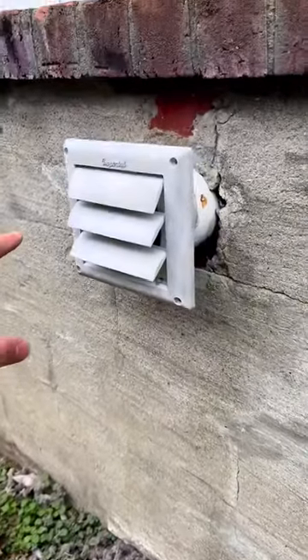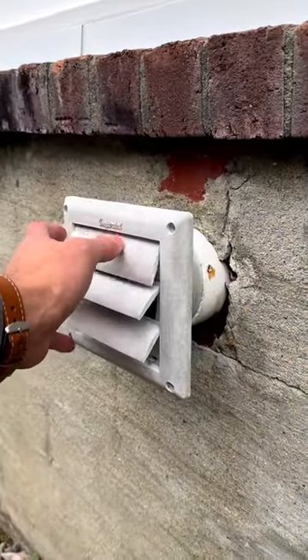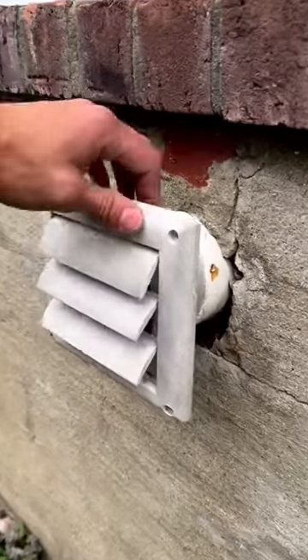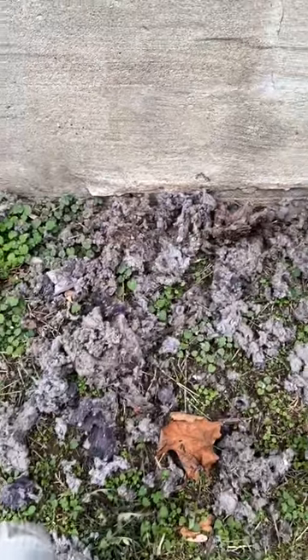Here's a quick little thing you can do to check your own dryer vent at your own house. If you notice when you're running the dryer, these little flaps are closed, that's a good sign that you have a blockage. That's how this one looked right before we cleaned it out and got a lot of this junk out of there.